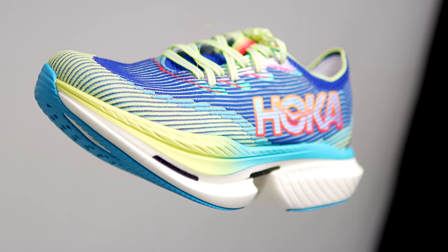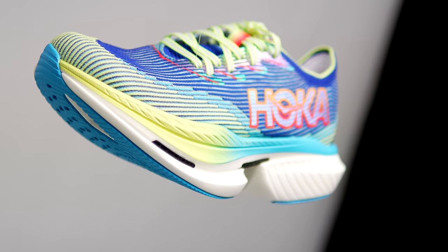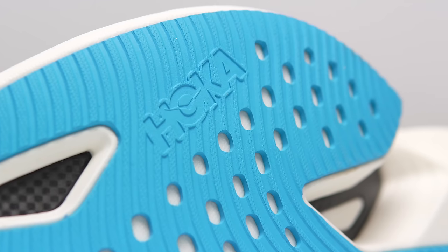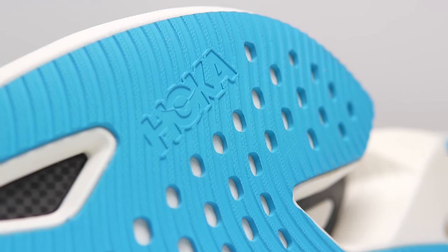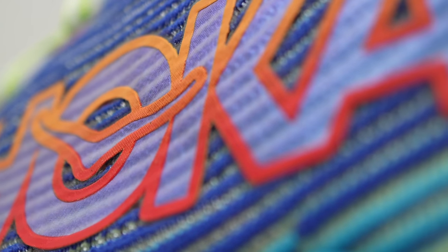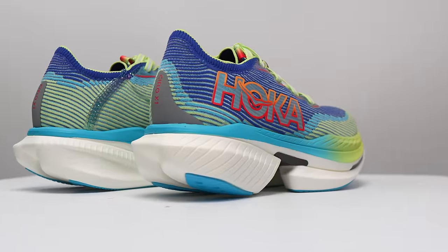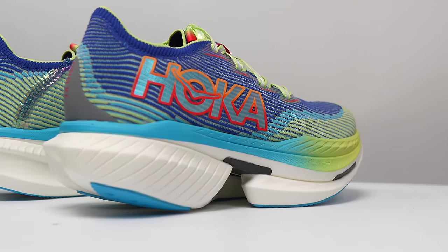This is the all-new Hoka Cielo X1. With it, Hoka gets back to its big, bold, and quirky roots. And while it feels like this is a return to Hoka brand standards, is this a shoe that people will actually want to race in?